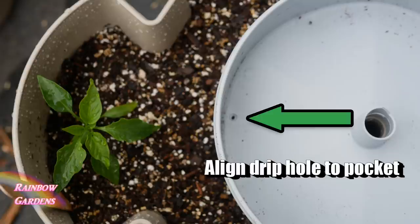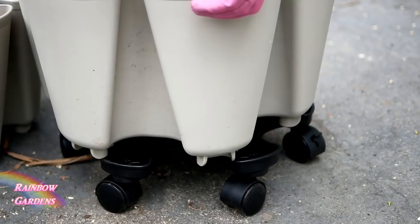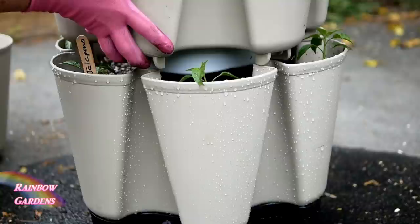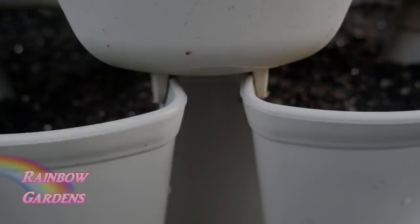Each tier gets a little drip tray with a patented design — when you water from the top it trickles down into each tray so every tier receives the same amount of water. Now we assemble them: place the first tier onto the mover and make sure it locks in place. For the second tier, fit them together like a puzzle, because if just one tier isn't seated properly it can easily tilt. Make sure each one is seated very well.